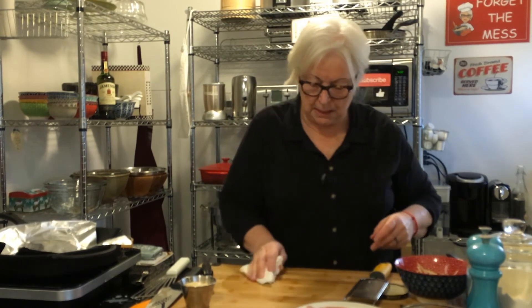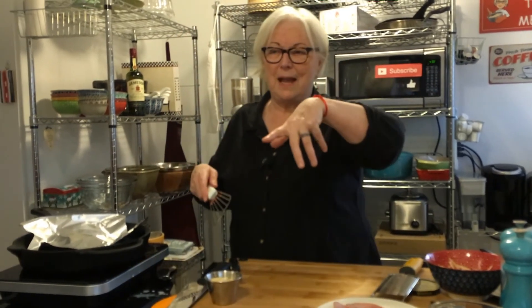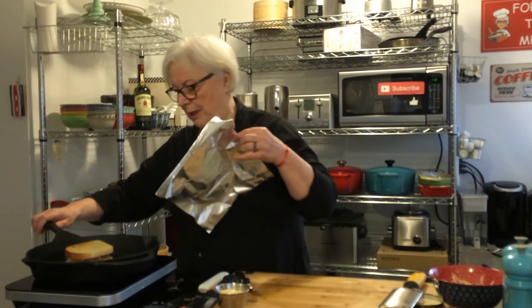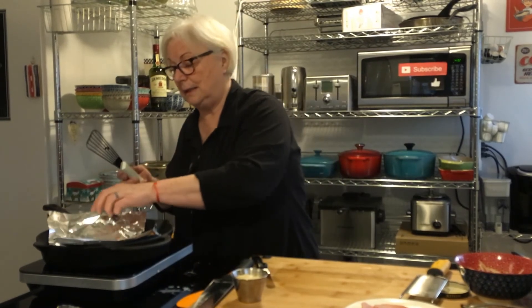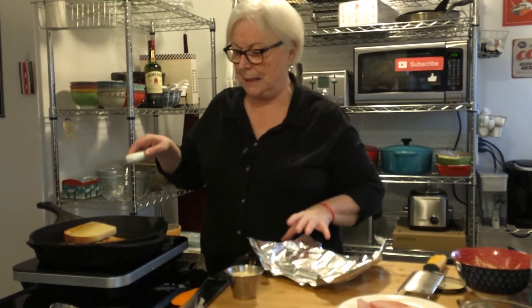I hope you guys are keeping busy and staying safe — we know the routine by now. There are some great shows on Netflix, Crave, Prime, and CBC Gem. Right now I'm watching Golden Girls — I love it, it is so fantastic. I hadn't seen it since it went off the air and I forgot how funny it was. The writers were fantastic. I also finished Schitt's Creek, and I can't wait for The Crown to come back.